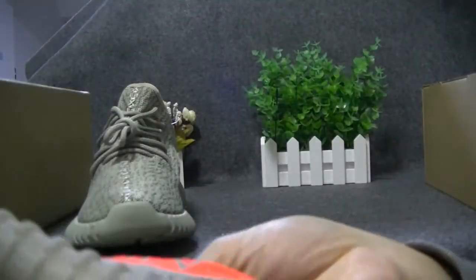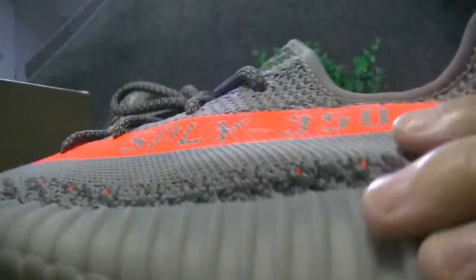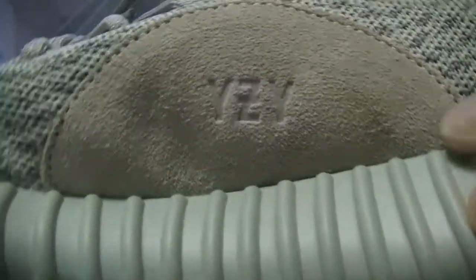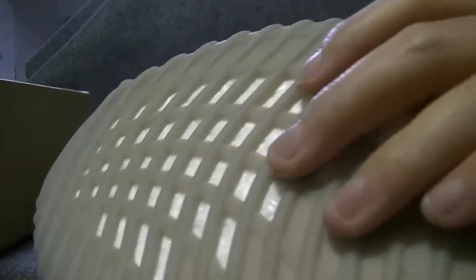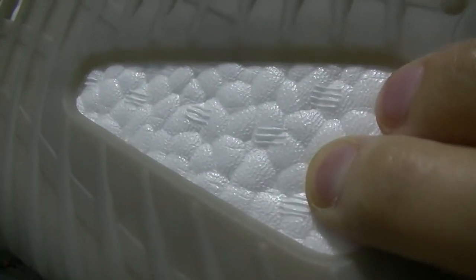On the bottom, the V1 has a semi-translucent window — it's just a blue tint to smoke color. The V2 has red. The V1 has more straight solid colors. And looking at the boost on the bottom, the V1 has a full boost window, and the bottom is more prominent.